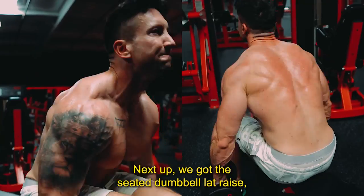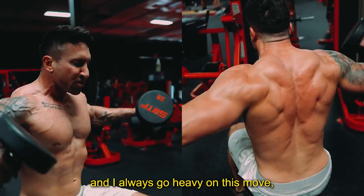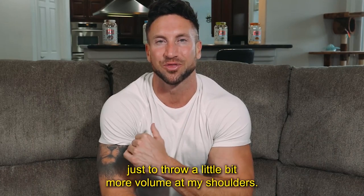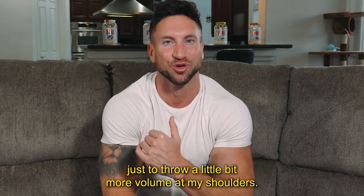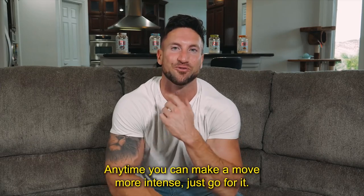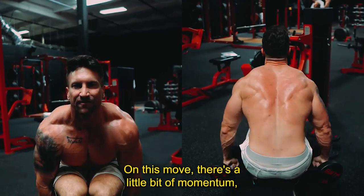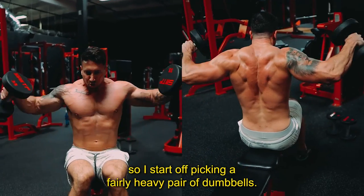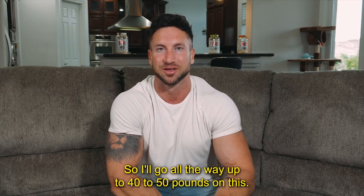Next up we've got the seated dumbbell lateral raise. I always go heavy on this move and I incorporate a drop set just to throw a little bit more volume into my shoulders and crank up that intensity. Anytime you can make a move more intense, just go for it. On this move there's a little bit of momentum, so I start off picking a fairly heavy pair of dumbbells — I'll go all the way up to 40 to 50 pounds on this.